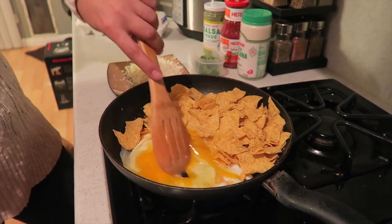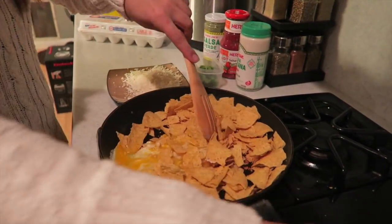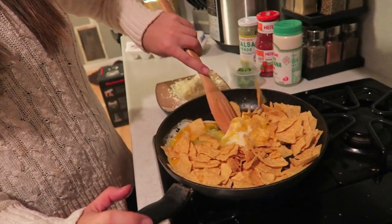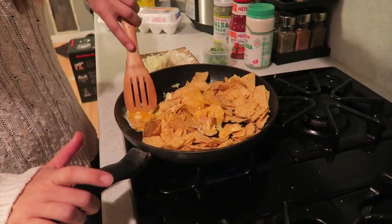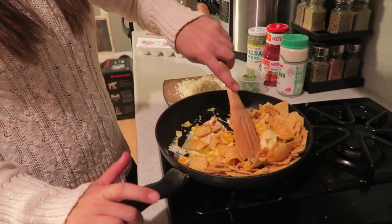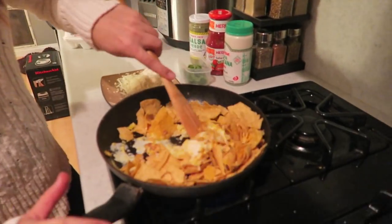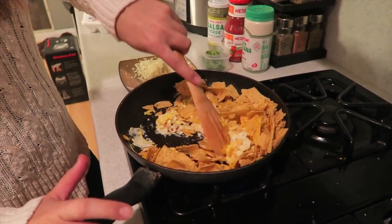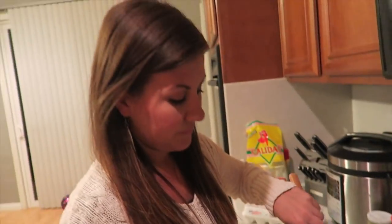So we're gonna scramble this up here — just mix it all in. Check this out. Never done this before — mixing chips and eggs. I am literally gonna be doing this regularly, so the kids better like this. I will add a little chorizo in this next time. With this recipe you could probably add whatever the heck you want — there are no rules when it comes to cooking. You just cook what you like and eat it.